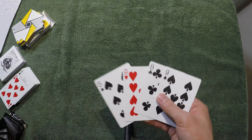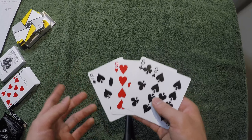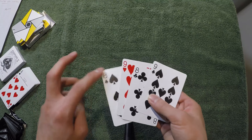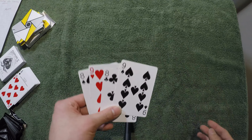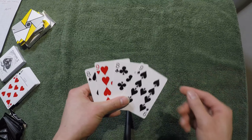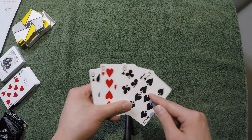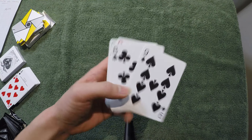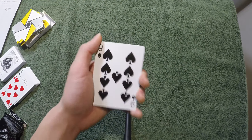So I want you to grab four cards — three black cards and one red card, like what I did here. I'm using four cards. For me, I used the eight of clubs, eight of spades, nine of spades, and nine of hearts. It's better if you choose cards with high numbers. Psychologically, it helps with the trick.